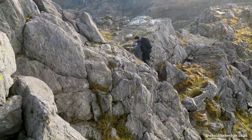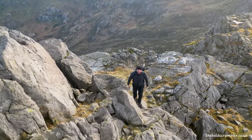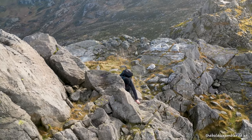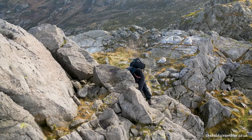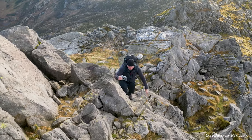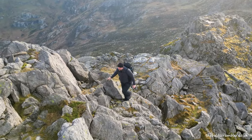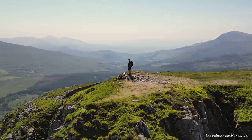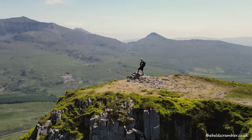Tip number two is to start off on the really easy scrambles. Believe it or not, the easy scrambles are often the longest ones. The more technical and challenging scrambles are normally over really quickly. You might have a short burst of grade three scrambling, but there are plenty of grade one scrambles where you could spend well over an hour on the rock. Start with the easier, low grade one scrambles and work your way up.